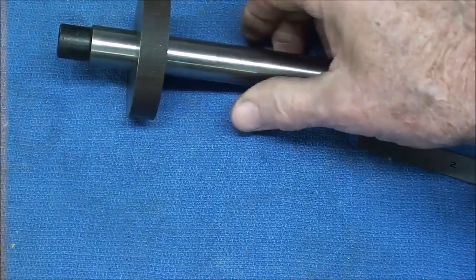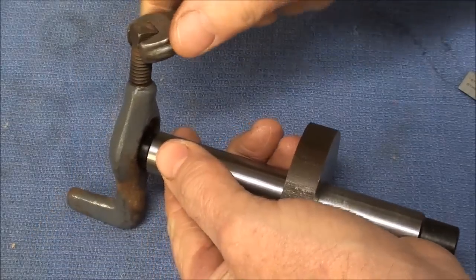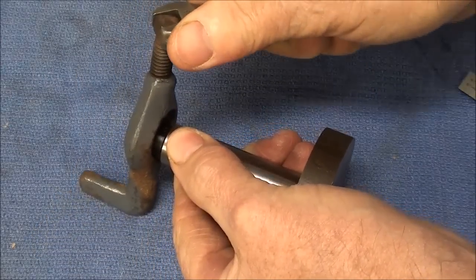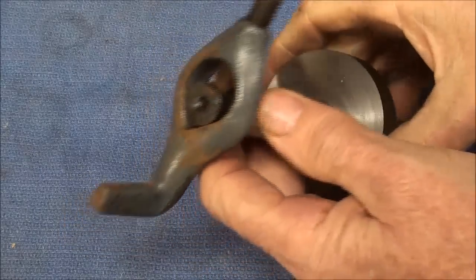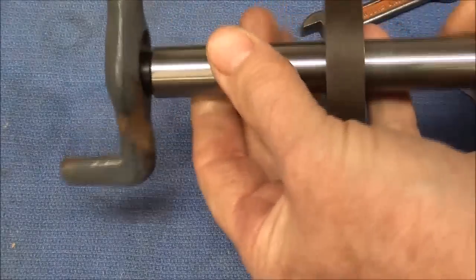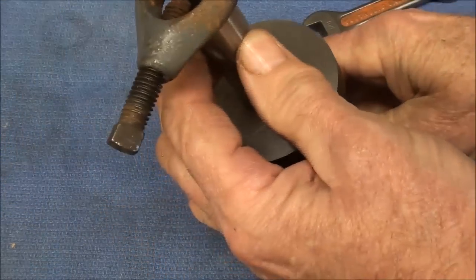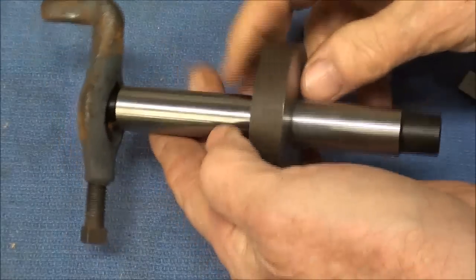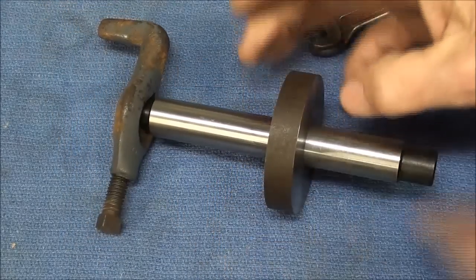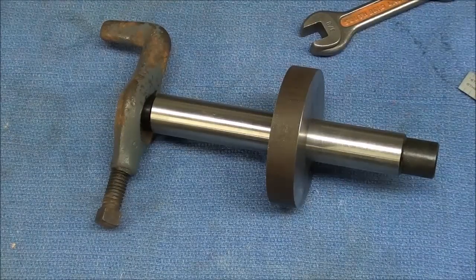It's about a thousandth over three-quarter at the marked end, about a thousandth under three-quarter at the small end, and virtually exactly .750 in the middle. Remember, it's hardened and tapered. The mandrel has been pressed on, the lathe dog tightened down onto the flat — that's the large end; they didn't provide a flat on the other end, though most have a flat on both ends. Now I'm going to turn that to diameter with the little step on it, off camera, and I'll be back when that's done.